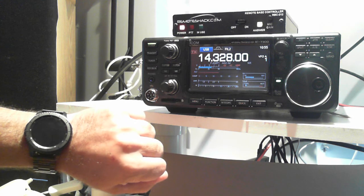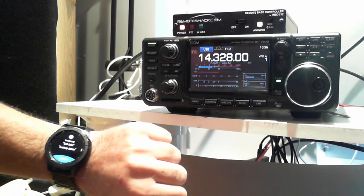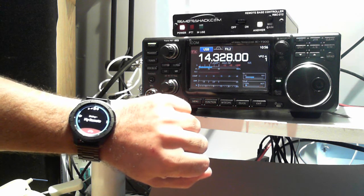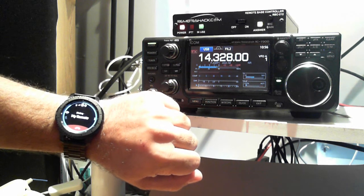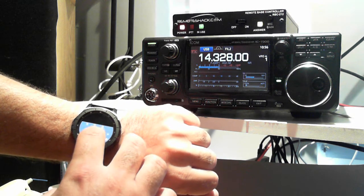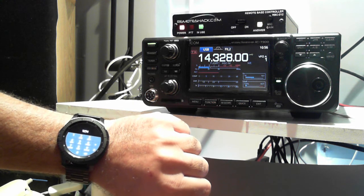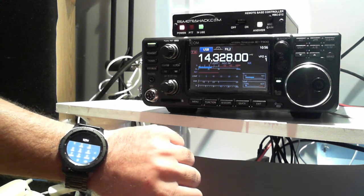So I'm going to go ahead and give my station a call — calling my remote. Now my watch is calling. You can see the in-use light is coming on, showing that the line is ringing. We'll go ahead and enter our passcode, and we're in.